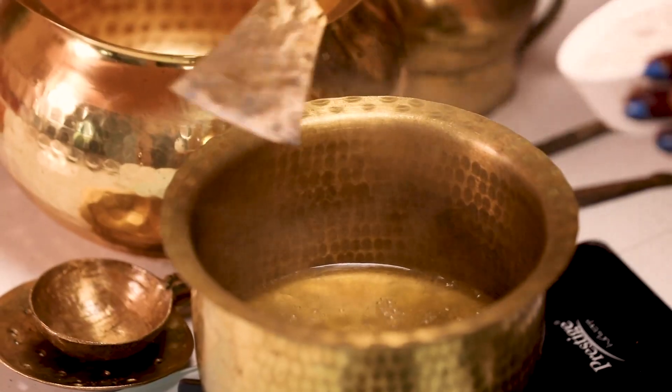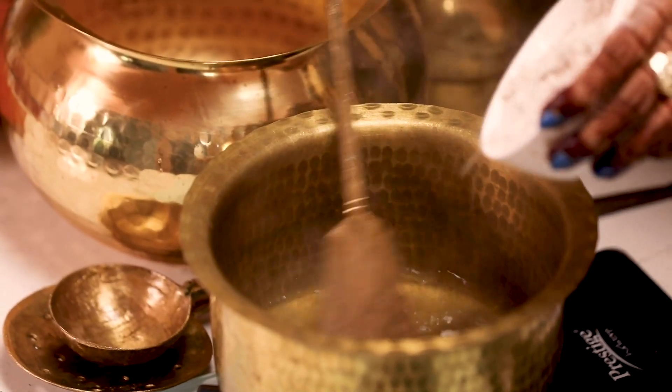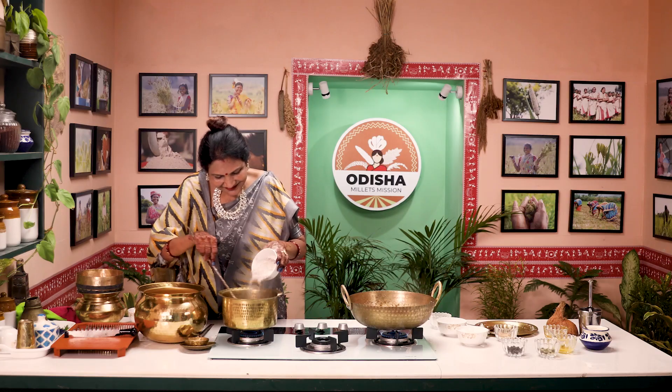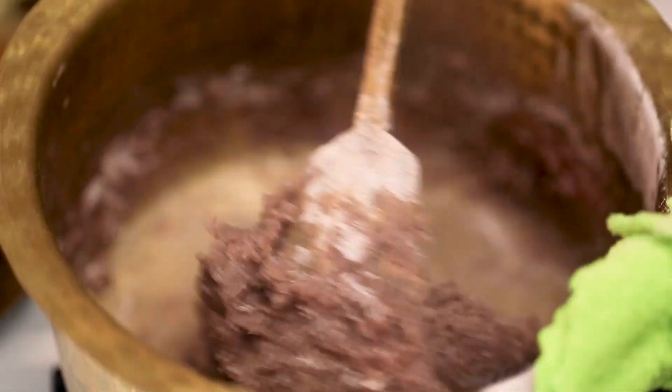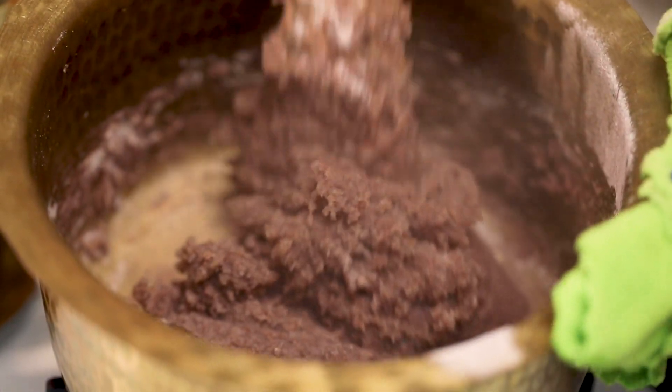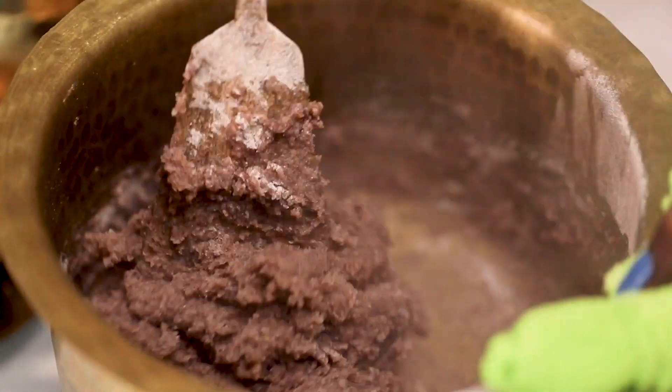First, we will put the water in. We will go well with the water. Then we will go well with the water. If you want to make it, we will get a nice and smooth. This is very smooth. The consistency is very smooth.